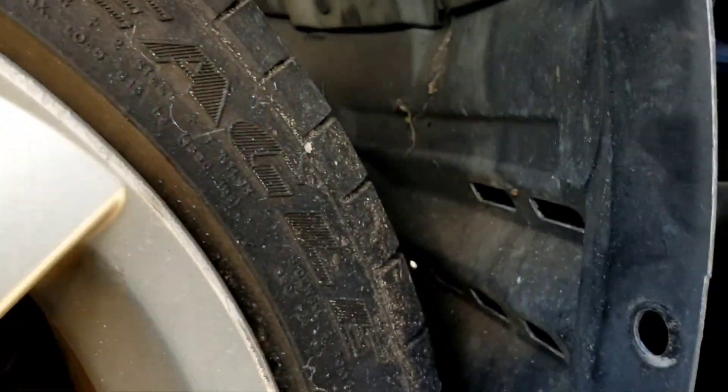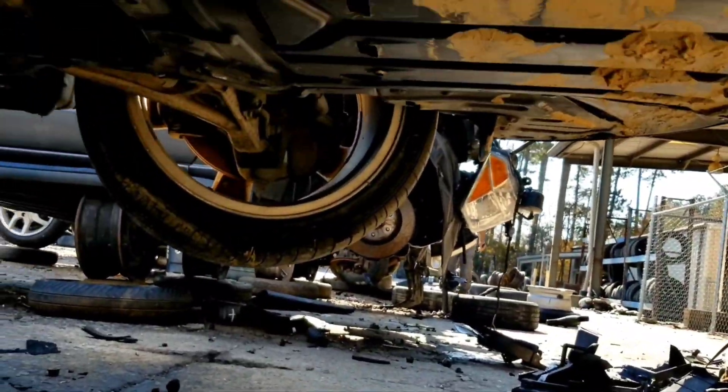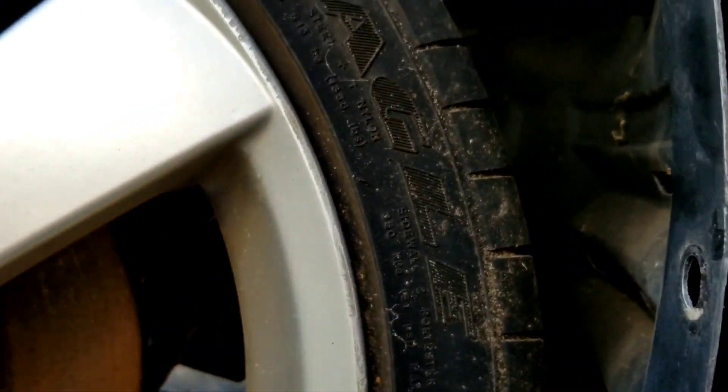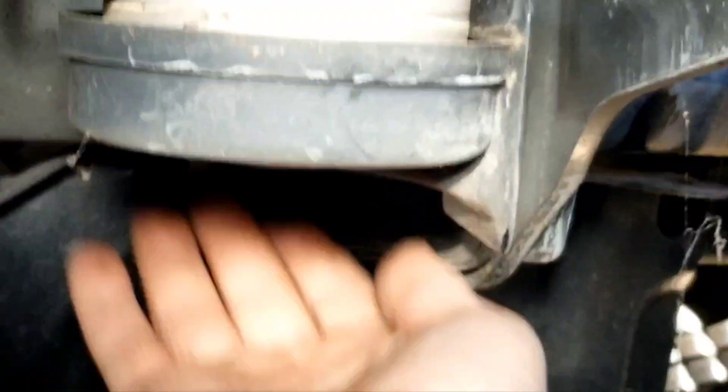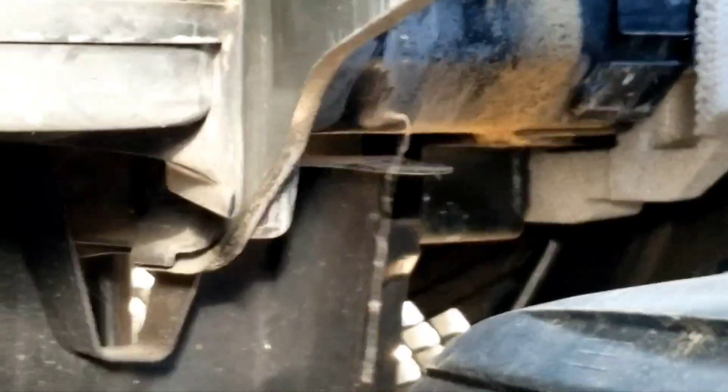I'm going to go ahead and disassemble all that. It looks like one, two, three, four - and I'll do the same on the other side and see if that doesn't free everything up. I've taken all of these with the fender loose, and those ones I showed you, and it's still hanging up. It appears inside here, right around this area, there's a bolt holding this piece of plastic.